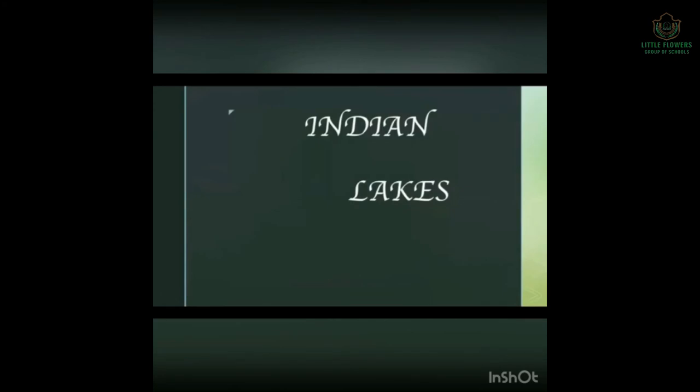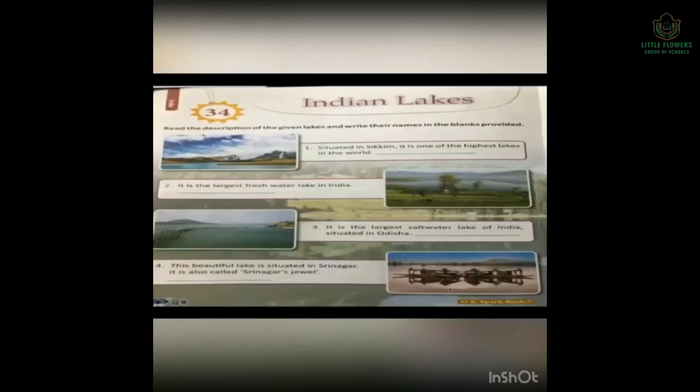Next topic is Indian Lakes, Chapter 34. Read the description and write the lake names in the blanks provided. 1. Situated in Sikkim, it is one of the highest lakes in the world — Guru Dongmar Lake. 2. It is the largest freshwater lake in India — Wular Lake. 3. It is the largest salt water lake of India, situated in Odisha — Chilika Lake. 4. This beautiful lake is situated in Srinagar, the capital of Kashmir, also called Srinagar's Jewel — Dal Lake.